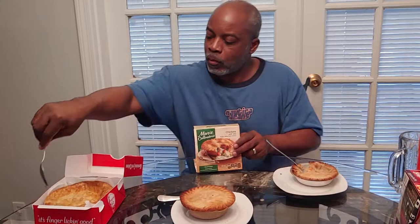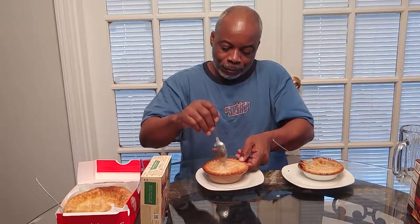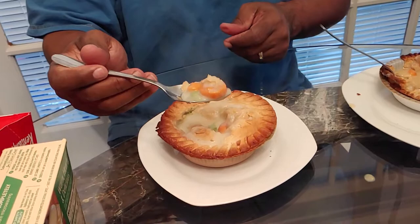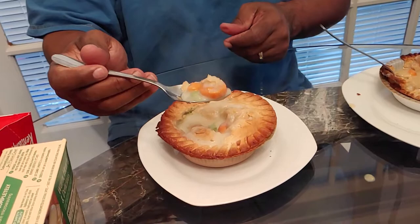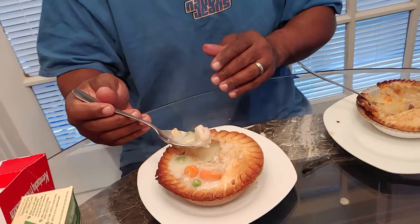I've never actually had a Marie Callender, but we're gonna try it today. It's a little bigger — then again it costs a dollar more. We got bigger chunks of carrots, peas, and bigger chunks of chicken. It costs more with bigger pieces. The crust is flaky and the chicken looks tender — but how does it taste?